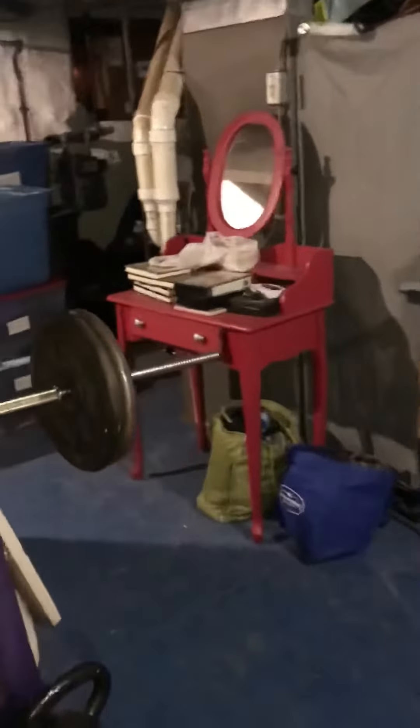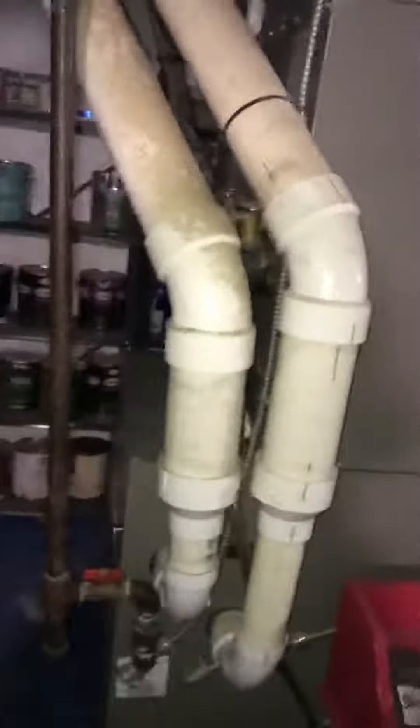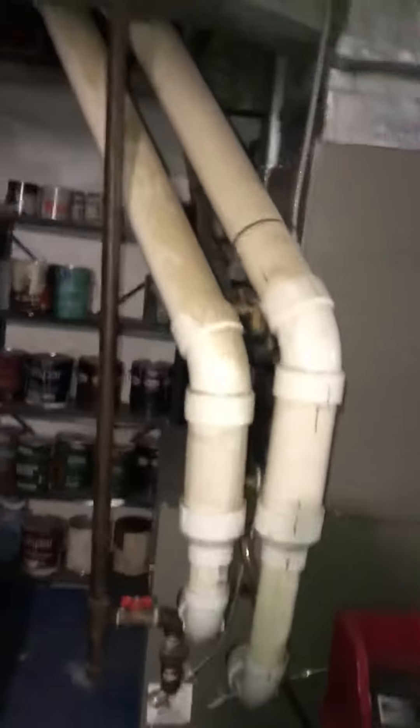We're here in the basement looking at a high efficiency furnace replacement. You'll see the piping that's actually running and exiting around the rim board — we're going to get a measure on that. It looks like it's a three-inch exhaust and three-inch intake.